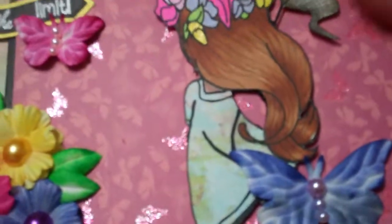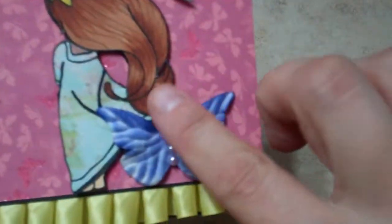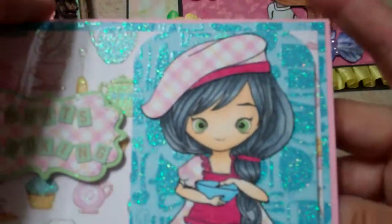I thought this card would be a nice pick-me-up — it says 'The Sky's the Limit' because of the butterflies. I added some blue paper inside, and I love her hair — look how swoopy it is!